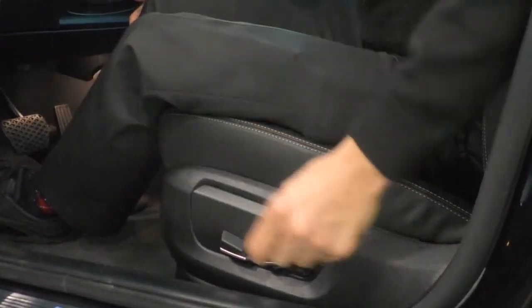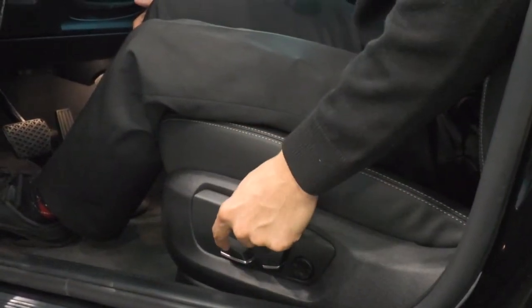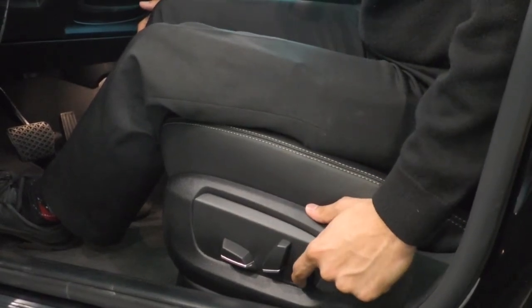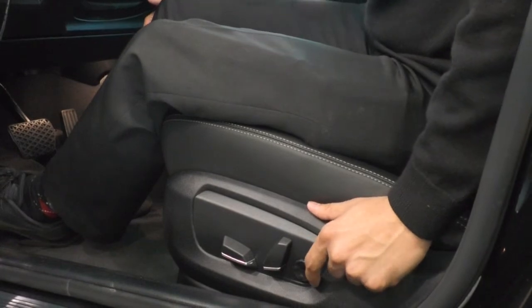You can see here you have three different levels to control. You can control your lumbar support with this circular pad right here. You can go in, out, up, and down depending on your preferences.